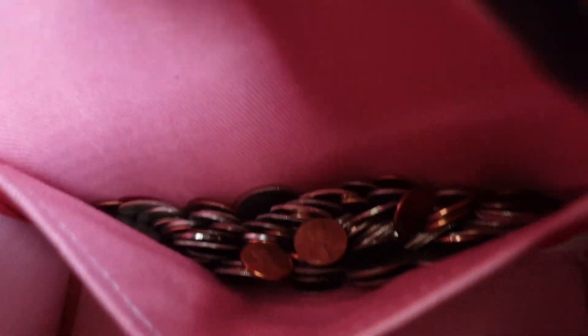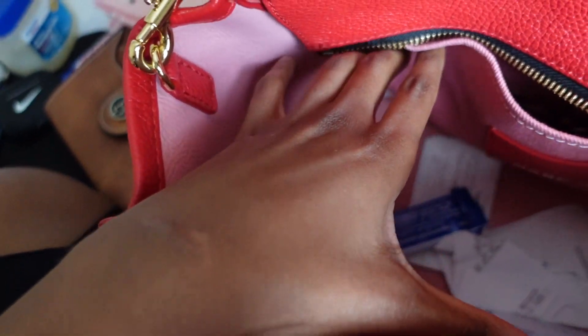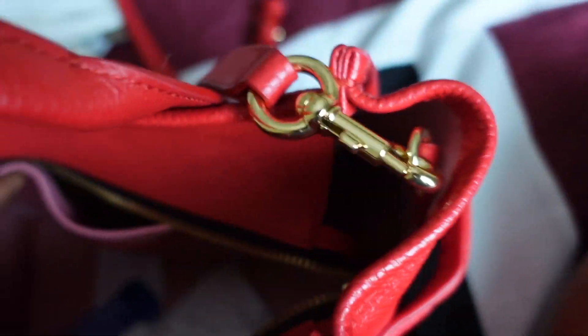I have some coins — quarters, pennies and stuff — just in case I need them. I got some more candy down there and receipts and all that stuff.